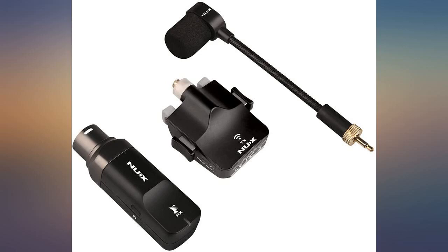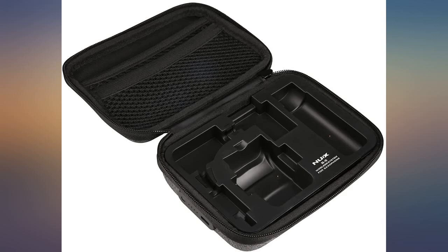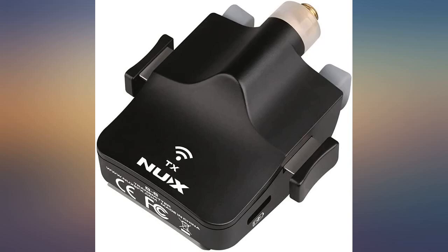Amazed at the overall sound quality and efficiency of use with this product, well designed and should be a relevant product for some time. This is really a class A mic — I attach it to a small fender amp and it works great, little to no feedback or background noise.